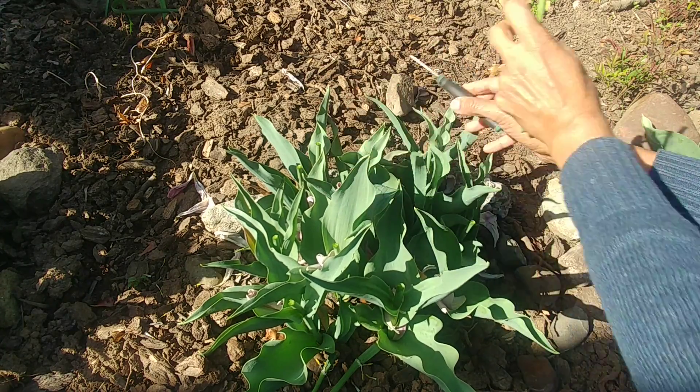For me, these bulbs get chilled in fall because temperatures drop below 50 degrees Fahrenheit, so I don't need to refrigerate them or take them out. I'll leave these here and they'll start to sprout in early winter and produce blooms in late winter or early spring.